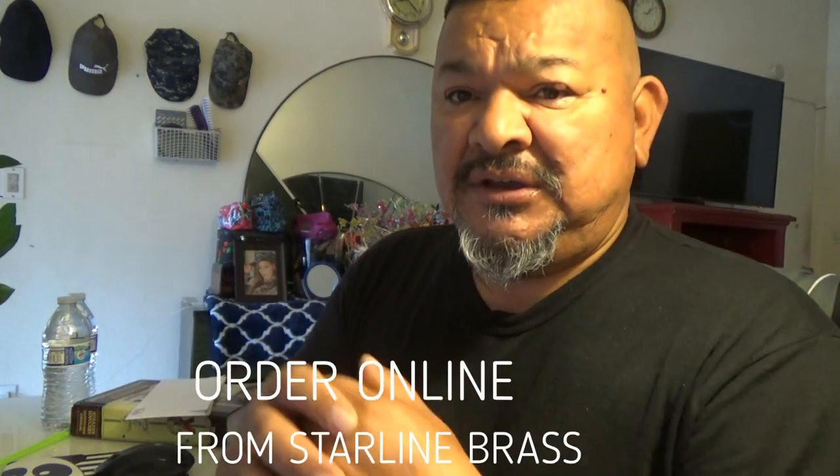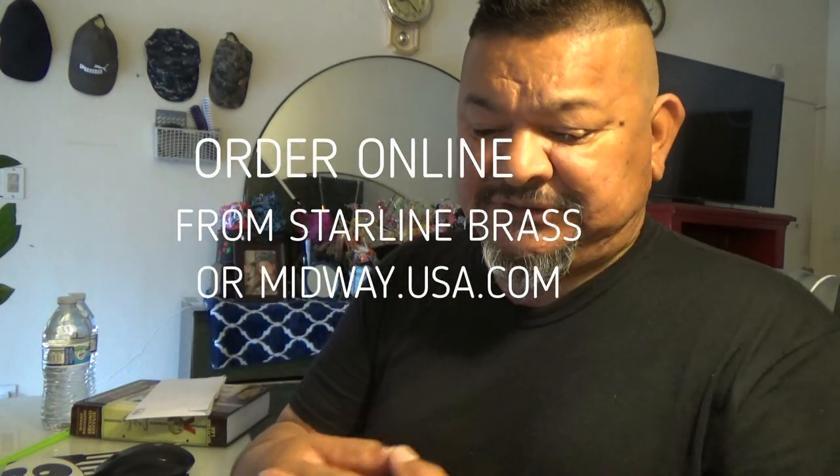If you don't really care to make these by hand — I do because it's something I like doing — you can always go online and order them from Starline Brass. They sell them in orders of 100 to 500. You can also use .38 Smith & Wesson brass and size it down to a .38 short, and it'll work that way too.